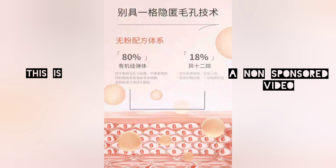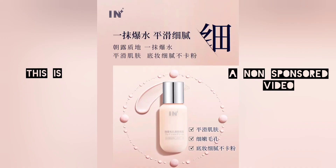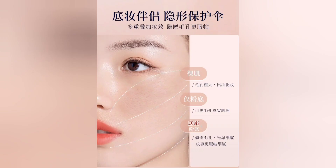Can silicones clog your pores? If you don't have a proper cleansing regimen, then your chances of having clogged pores are great. Because the benefits of silicones in skincare products are actually good — they help lock in moisture, reduce the appearance of fine lines and wrinkles, and improve skin texture.